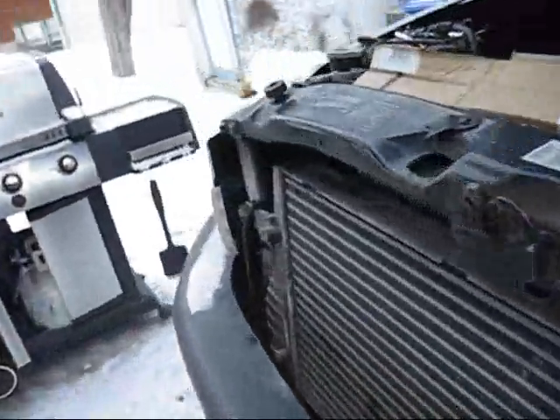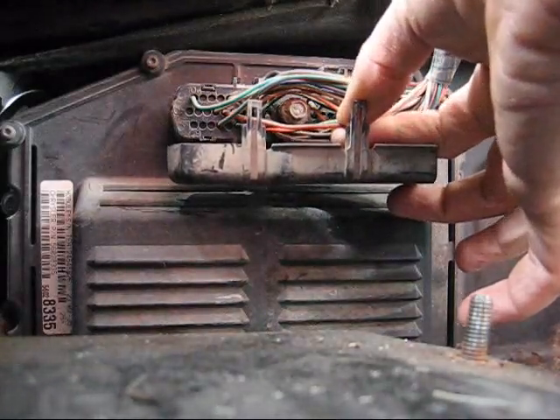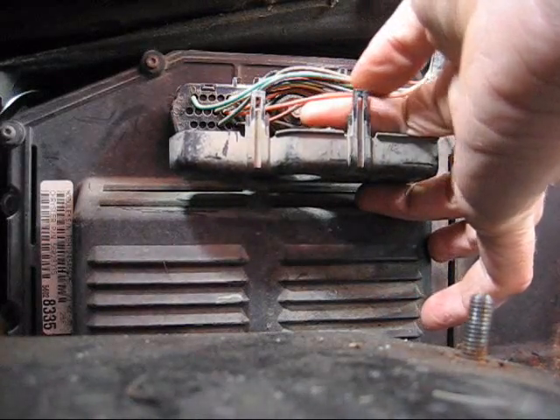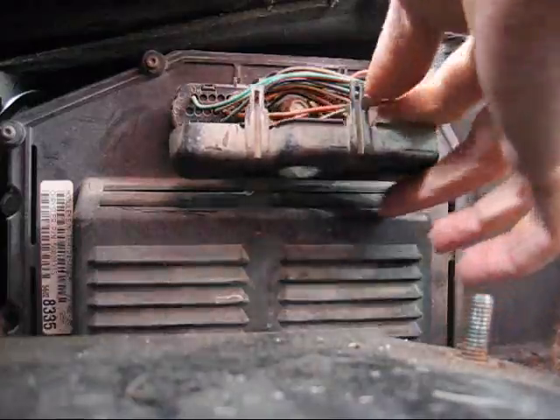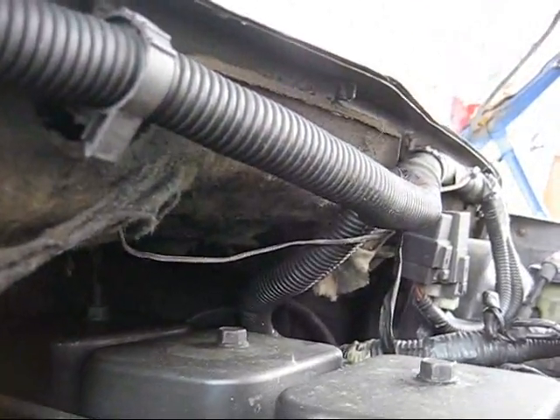Before I do that I gotta make sure it's pin 54. On the other side — it's very cold outside — putting pin 54, car 54 where are you? I got two orange wires here but one of them is smaller. There's one orange wire with a bigger tracer and there's a smaller wire with a smaller tracer, and I believe that goes to pin 54. Yep, there's 60. That looks like it there — so it's the small wire with the smaller tracer.